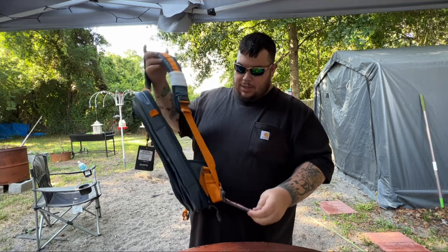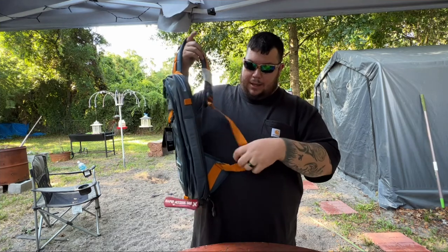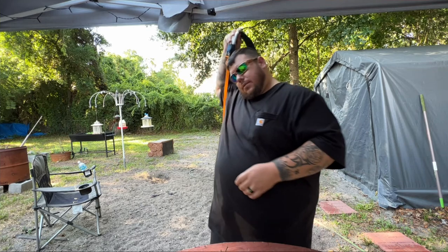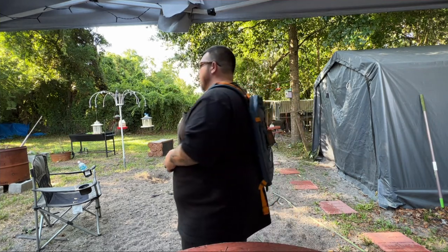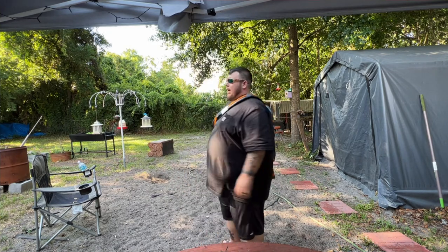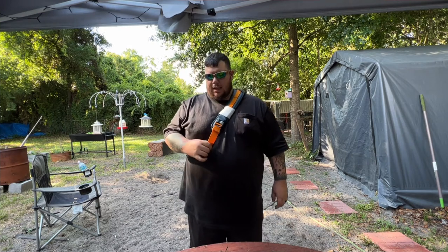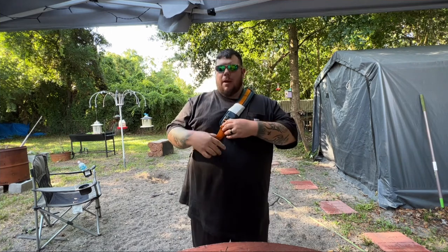I've always had a hard time trying to find a case or a bag that I like, and this is it — it's really nice. They have a bigger one, and the whole purpose of this is EDC and off-body carry. There's another thing to it that's awesome as well.